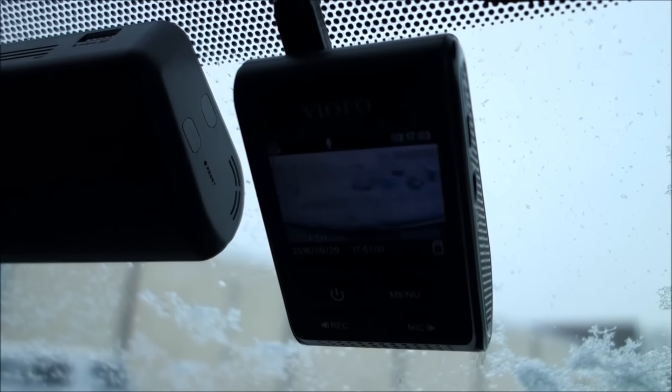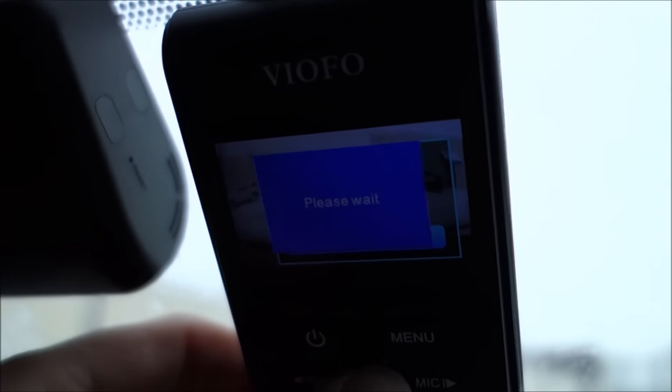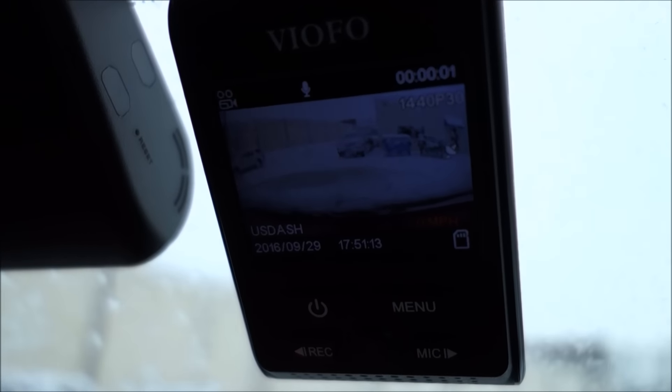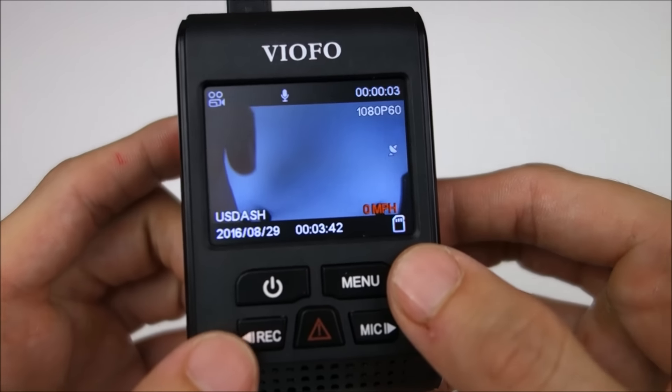And if there is any issue with the memory card, or if it needs to be formatted, it'll actually beep. I really like the fact that it has these audio alerts, because with other cameras you might not even notice there's an error, and this one's going to actually warn you and tell you that you've got to do something.